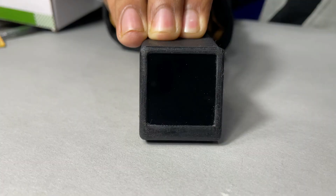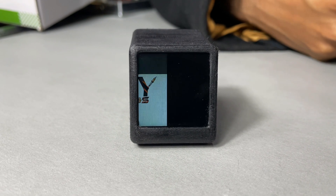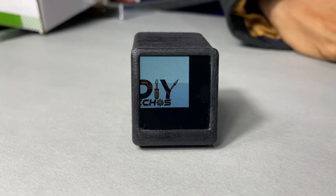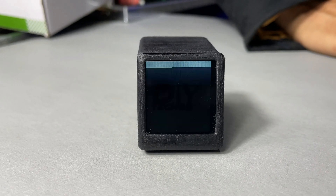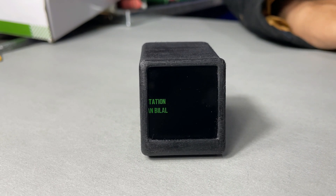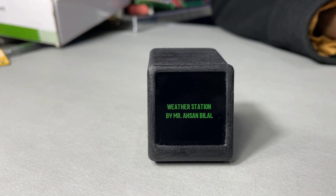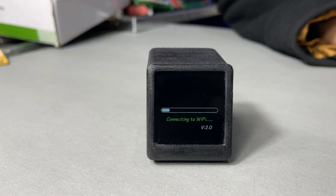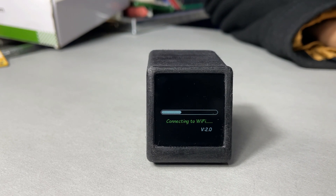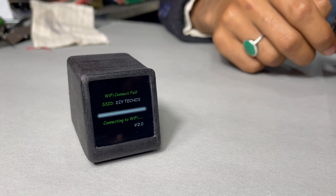With everything assembled and the firmware loaded, it's time to test the weather station. So let's power this thing on. As it starts, it displays a cool boot animation. After that, it displays the branding text. Then it starts to connect to Wi-Fi.